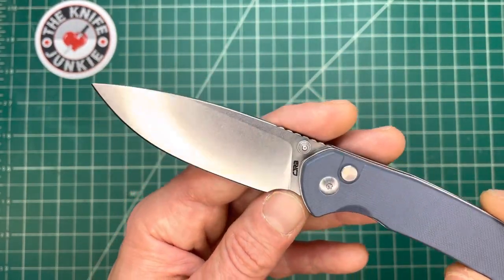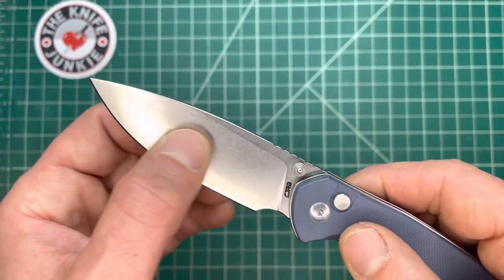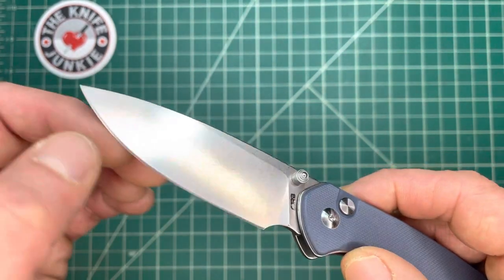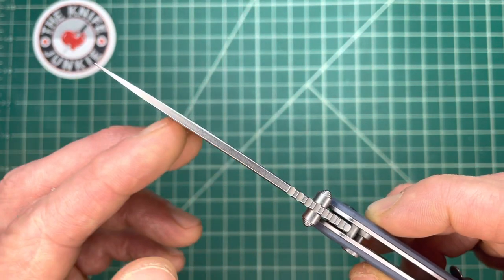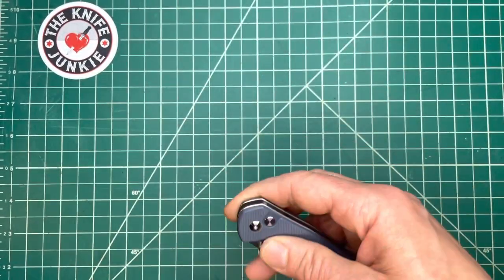This does great with both cardboard and apples because it's thin, nearly full-height hollow ground blade, and very thin and sharp right behind the edge. This geometry right behind the edge is nice and thin, and this gradual widening to the very thin spine makes for a great slicer and cutter.